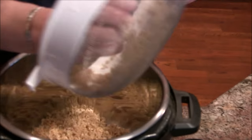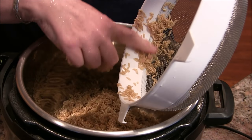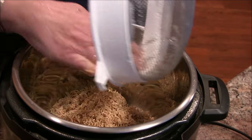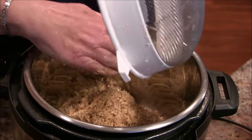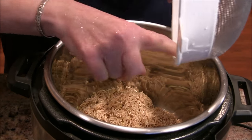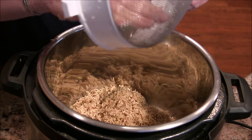Then I'm going to drain it well and that goes into the Instant Pot. I love this drainer because there's no ridge — I've had drainers in the past where you get a ridge and everything gets caught up under the edge. I'll put a link to it, and they have them in different sizes, which I love.